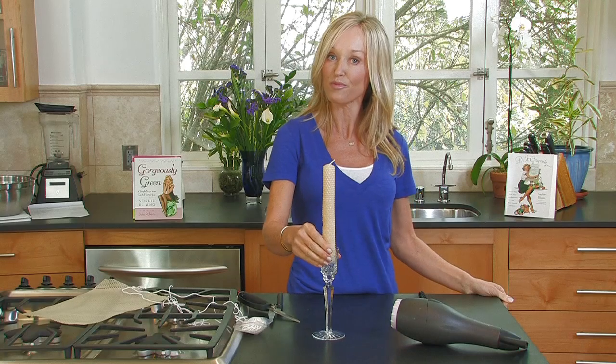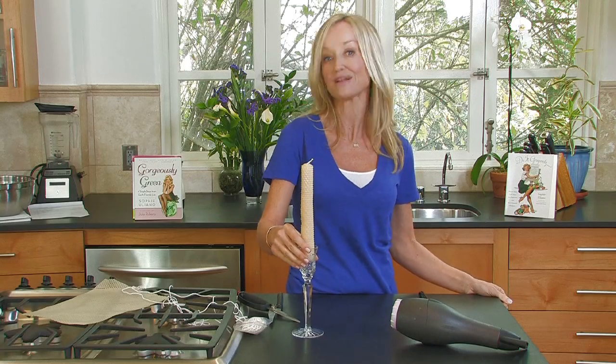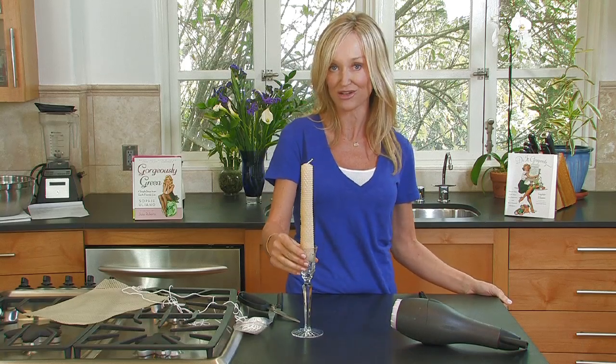For more projects, tips, tricks, and recipes, please visit me at gorgeouslygreen.com.